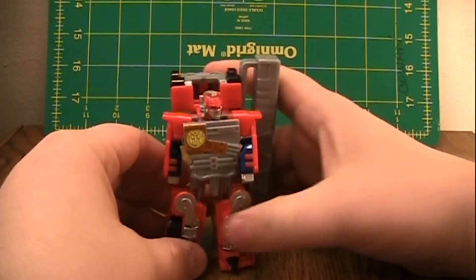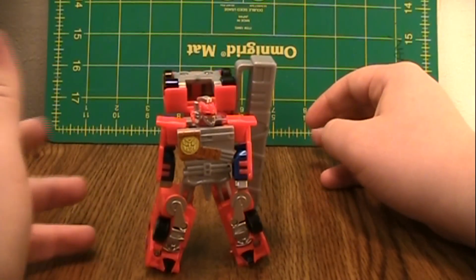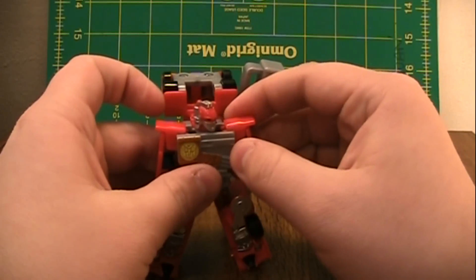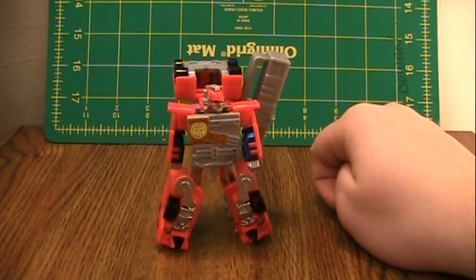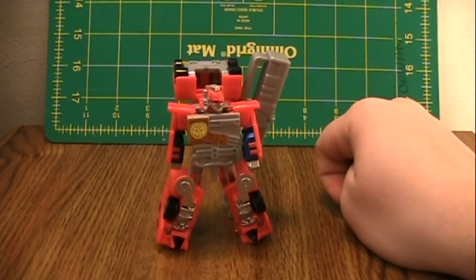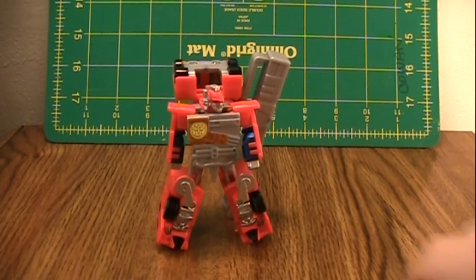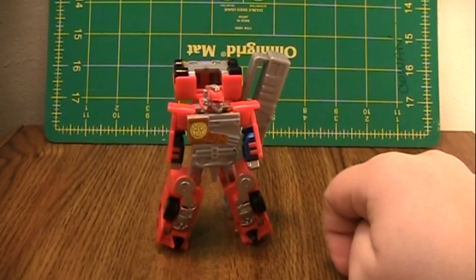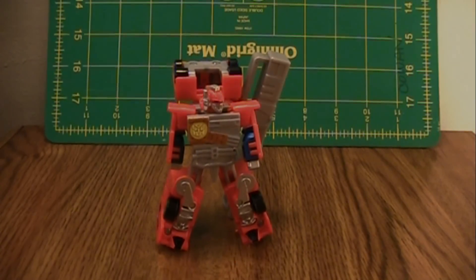So is this figure worth it? If you can find it cheap, I guess, but it's not going to be like Ultra Magnus where it's a good stand-in — not quite better, but at least on par with the bigger figure. Ultra Magnus was on par with the bigger figure; there was a reason to own it over the bigger figure. Aside from price, there's not a reason to own this over the bigger figure. And those are my thoughts. Thank you for watching.